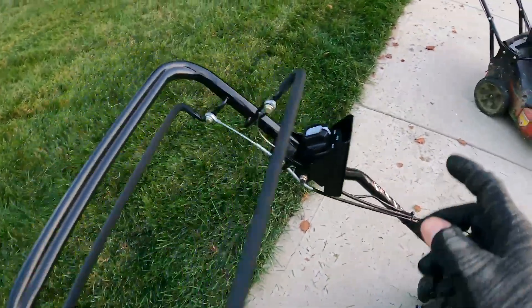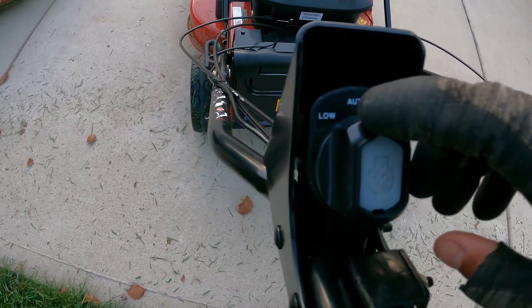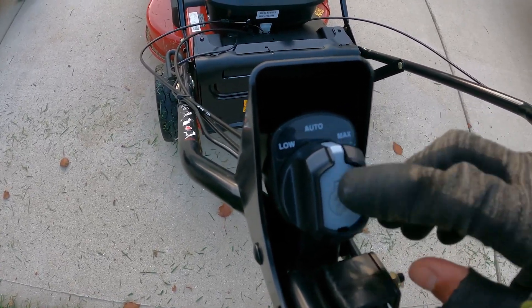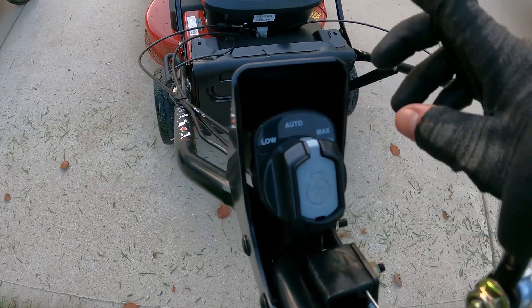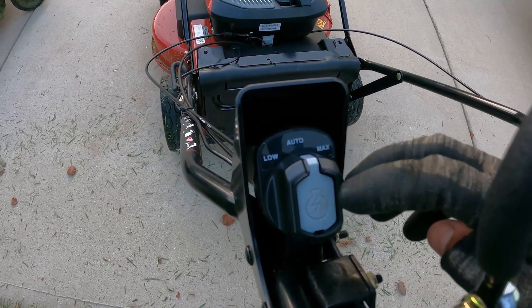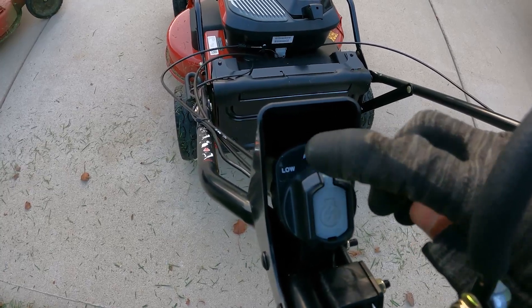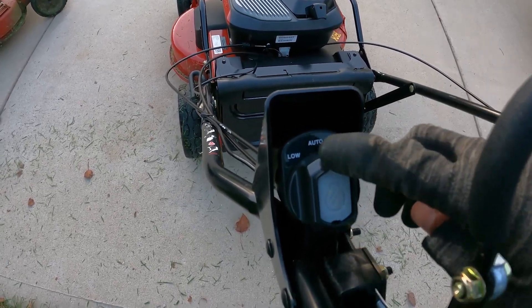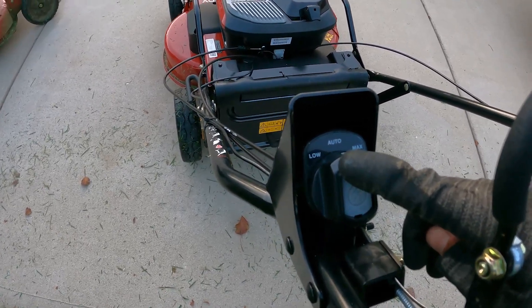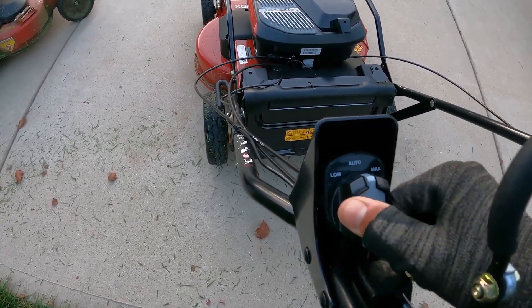Obviously there's a brake, and you've got the push button start here. They added a low gear, so the 21-inch has auto and max. Auto engages the blades and transmission at a faster speed when you're in thicker grass, sensing the load or going uphill. Now you can also put it in low and keep it in low gear. If you want to conserve battery on a hot summer day and aren't cutting much grass, just switch it to low and it won't kick up to max.